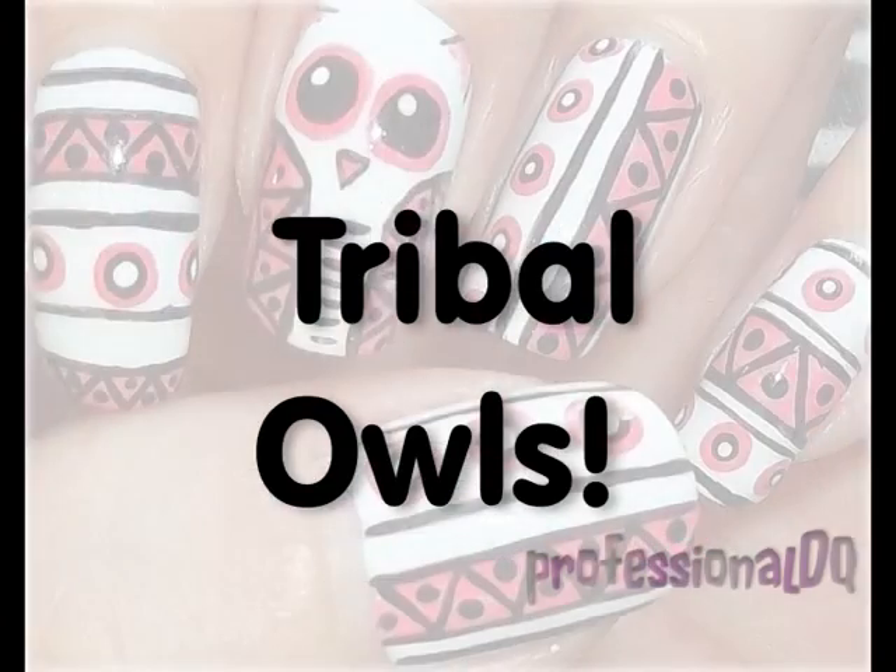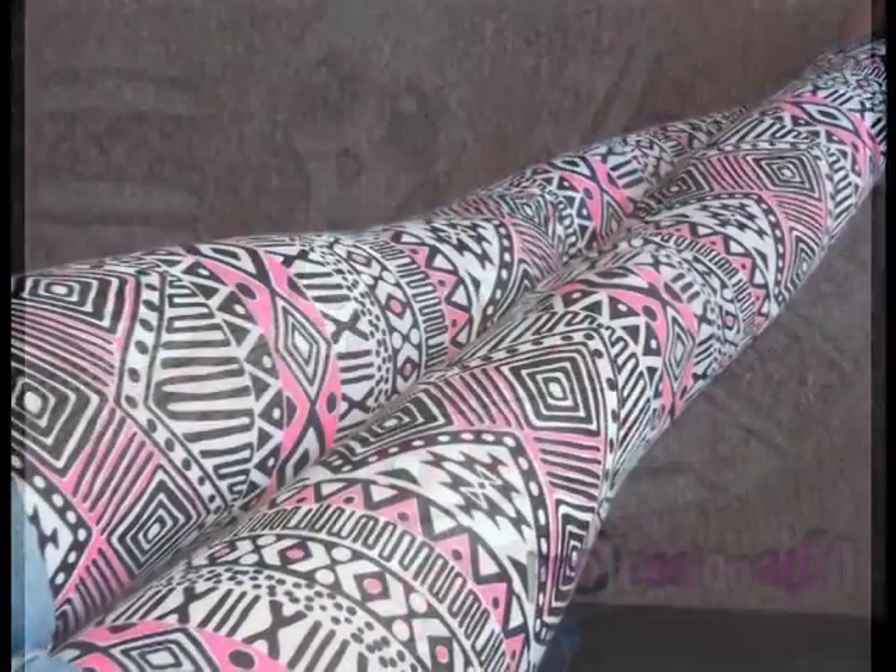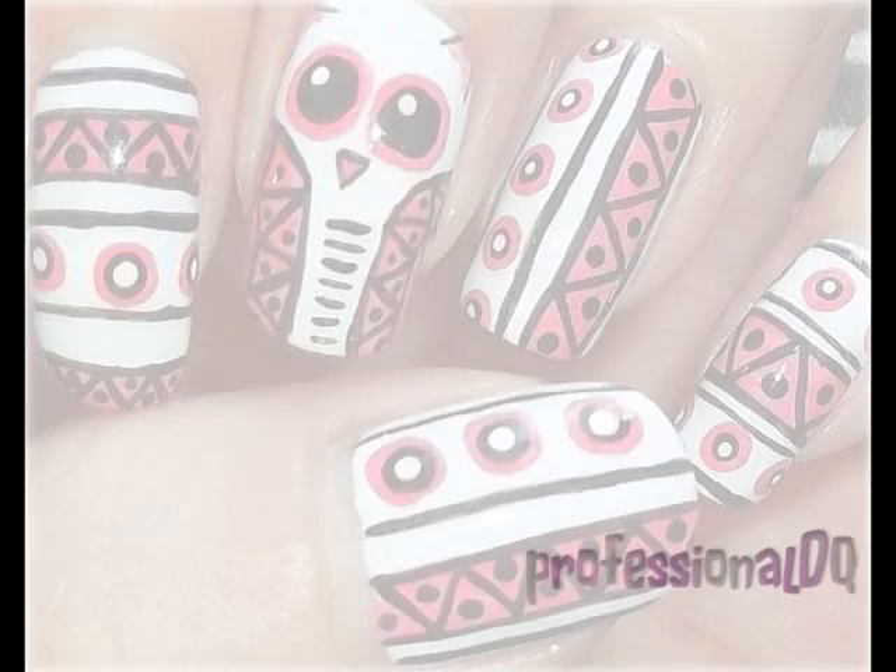Hello everyone! Today's design is Tribal Owls. These were inspired by my Tribal Primark leggings, so let's get started!